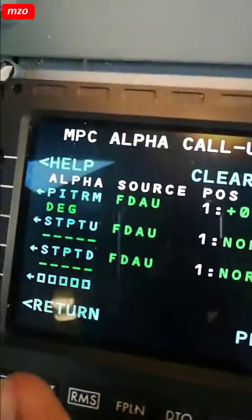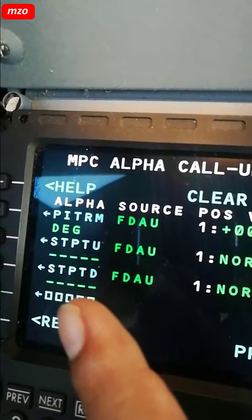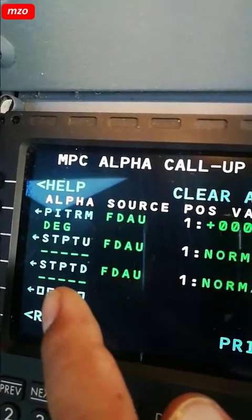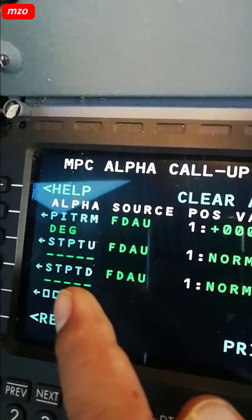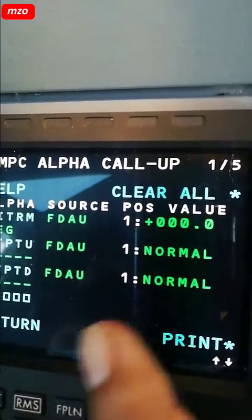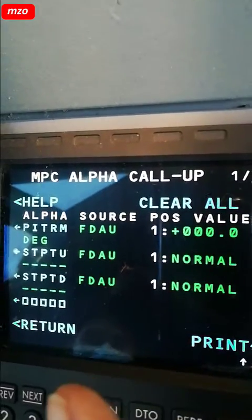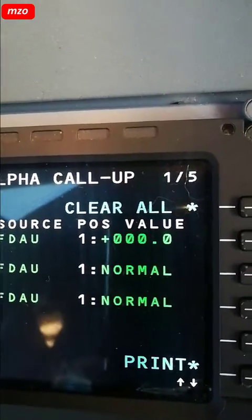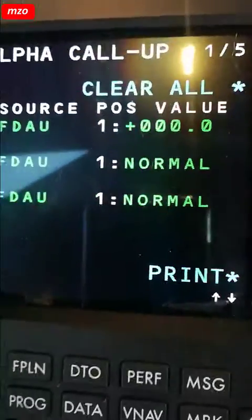Now you see, SDPTU — standby pit train up command — and SDPTD — standby train down command. Now the switch is in normal position. So, standby up.